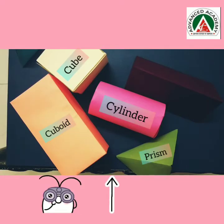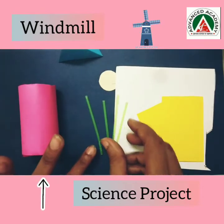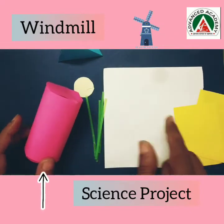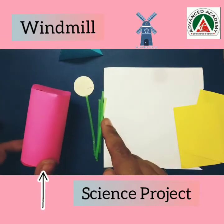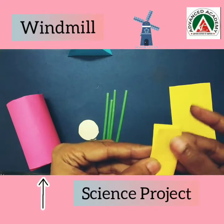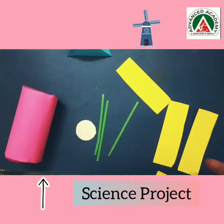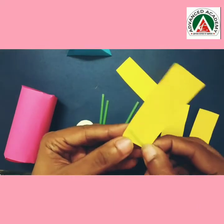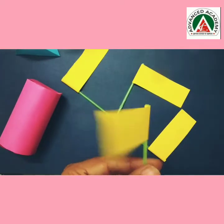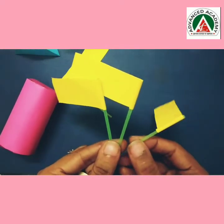Let's see what we can make out of these — let's make a windmill. For that I need one straw which I have cut into four pieces, a circle, paper for making blades, and paper for making the top of my windmill. I will fold it into half and make four blades. After cutting into four pieces, I will roll each piece on the pipe and make the fan.